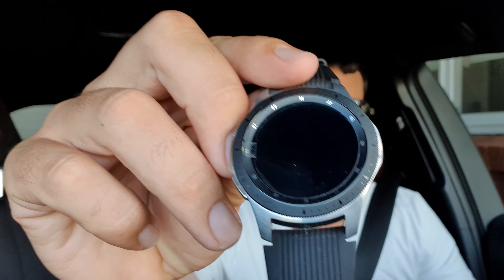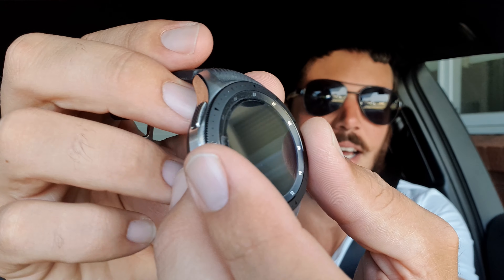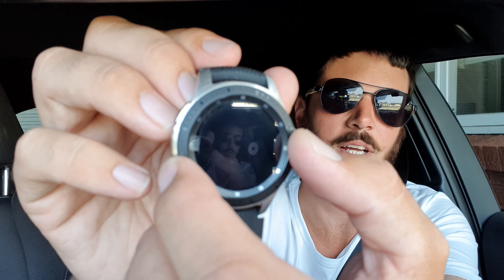The first thing you'll notice upon taking it out of the box is that this is actually a fairly substantial timepiece. It looks nice and feels nice. It's got that very satisfying click to the bezel — however you pronounce that — which is the device that allows you to switch through the watch faces. On a regular watch it just allows you to rotate the outside of the dial.